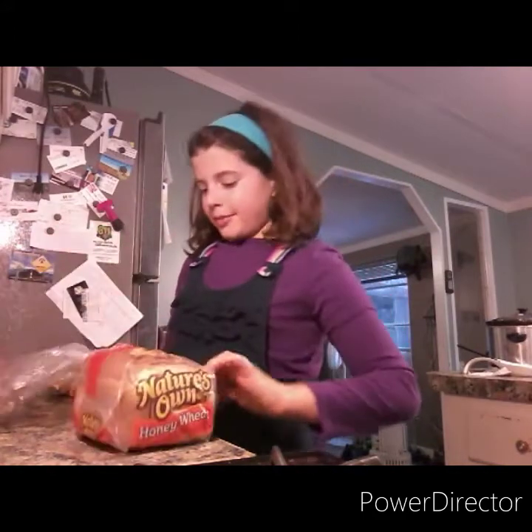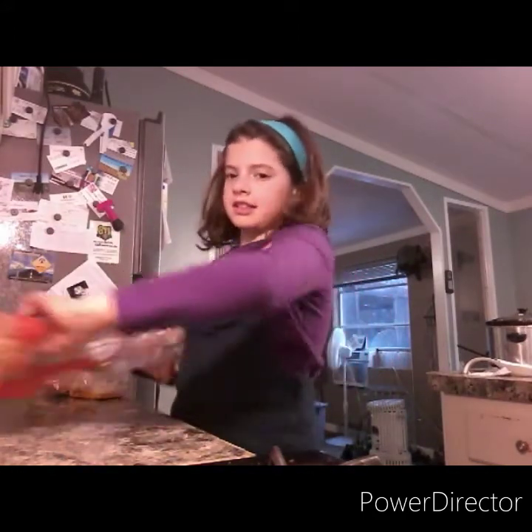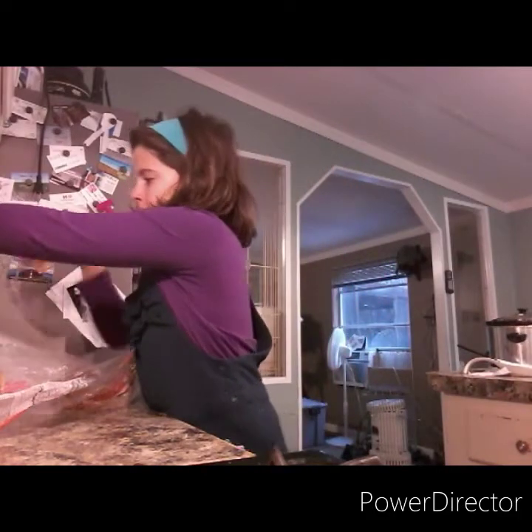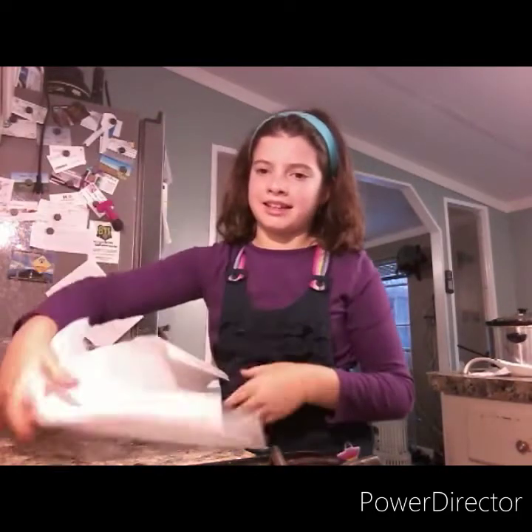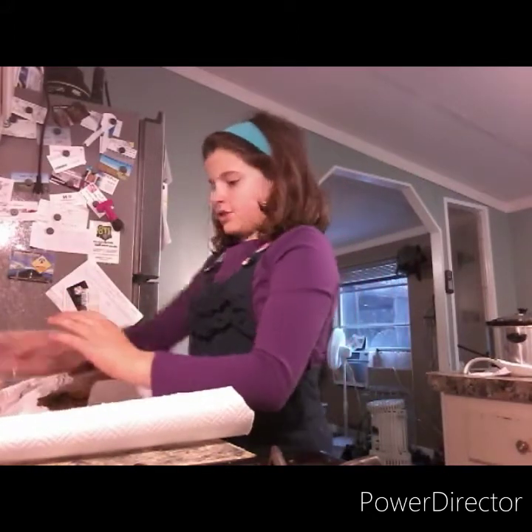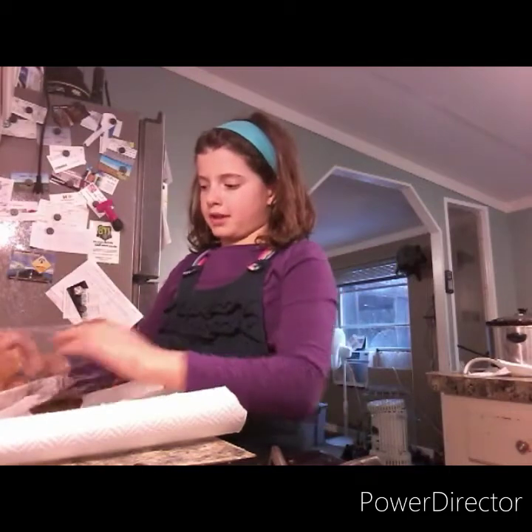I'm going to start off with making a sandwich. I recommend putting a paper towel or a plate down. I'm going to use a paper towel so you don't get germs from the counter.